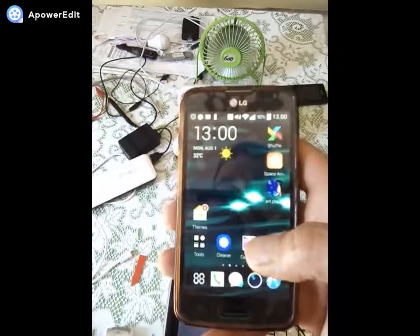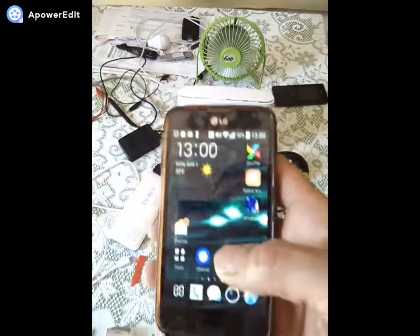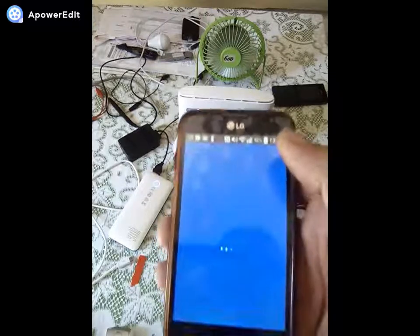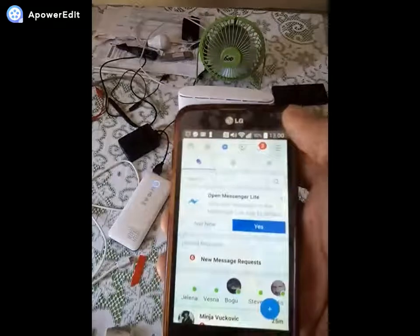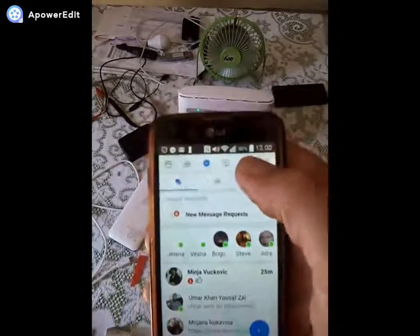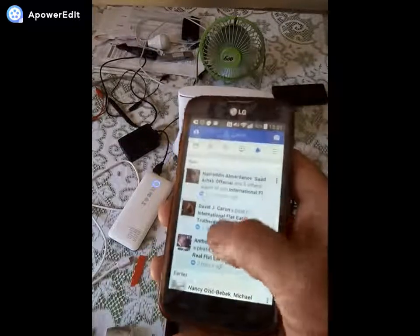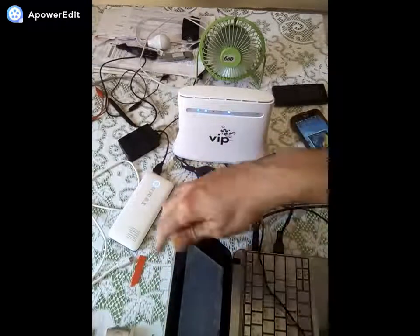I would say this is successfully done — without any mains power, only on the power bank, which we can also charge in a car or anywhere. Let's go to the social folder, we have Facebook Lite — I recommend Facebook Lite if you have older Android devices, it saves memory. We have some messages, let's check notifications. The internet is working fine here.